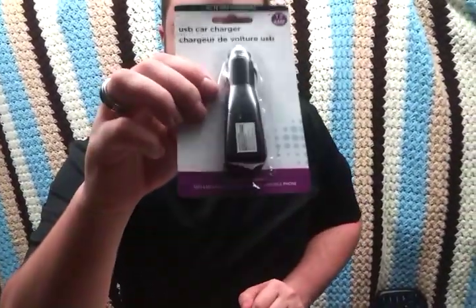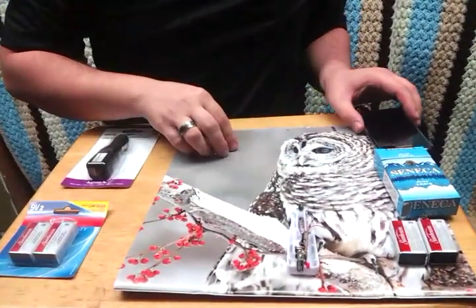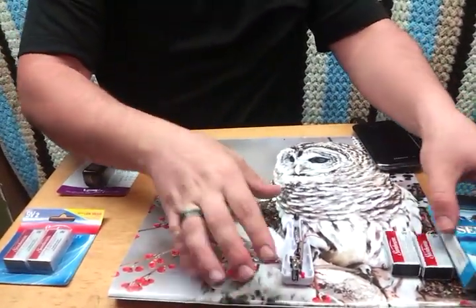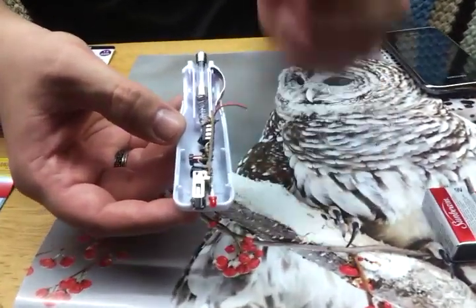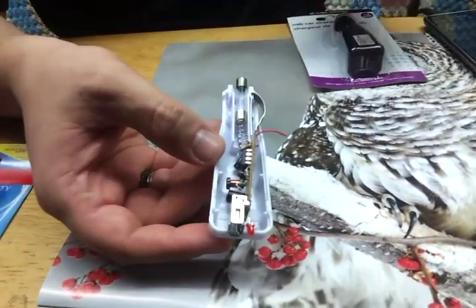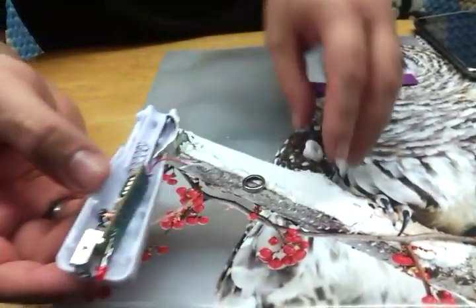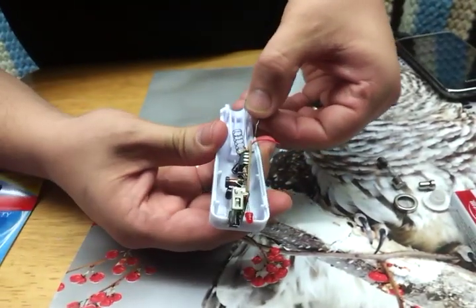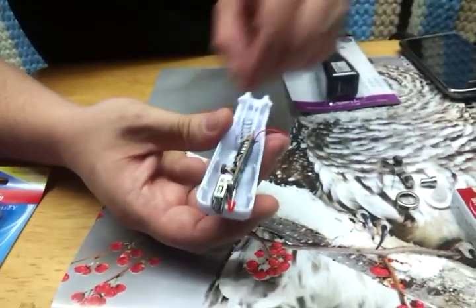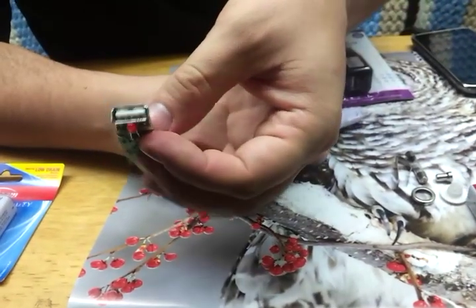So here's what you're going to do: you're going to take the car charger and bust the case open. When you bust it open it's going to look just like this. There are going to be pieces in here that you do not need — take the fuse out, and all of this stuff is garbage. You don't need any of it, including the little metal pins for the car. All you're going to need is the circuit board and the actual USB piece.